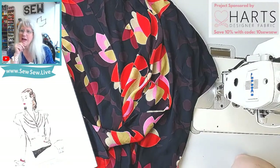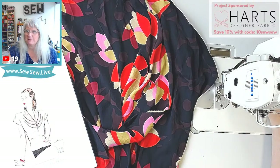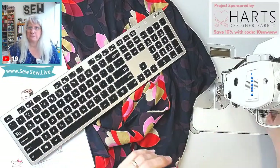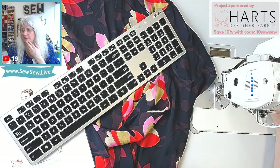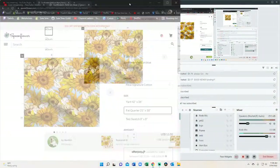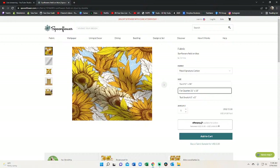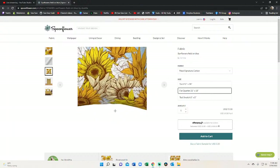I did actually consider overalls, but I really want some jeans in that fabric. Let me see if I can pull up the fabric — I think it's on their front page. There it is. I love it! I'm going to make jeans out of that. What pattern should I use?